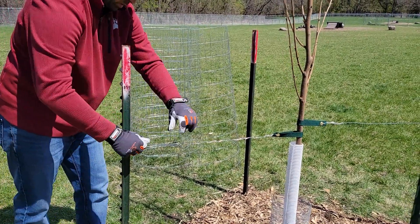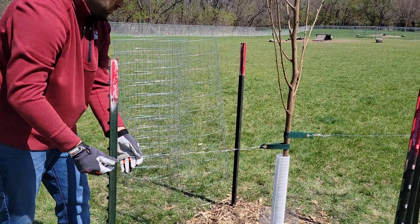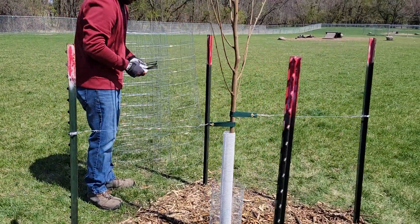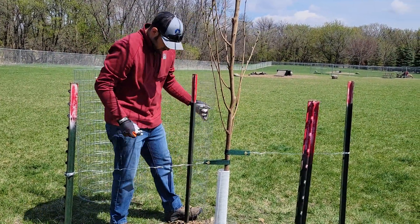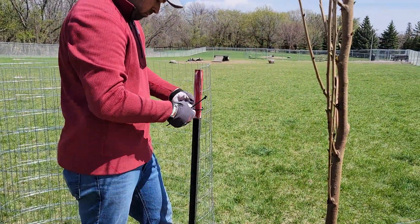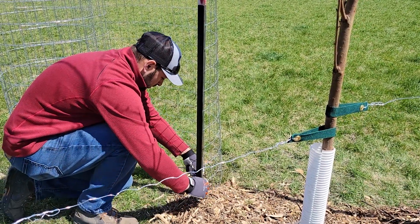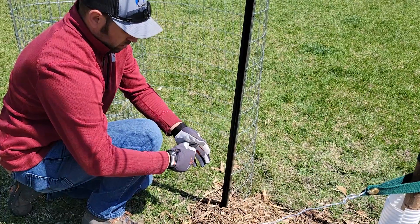Next we're going to install the fence around all four posts. We're going to be using some zip ties. The easiest way to do this — it's really nice if you have a partner to help hold it in place, though I'll manage to do this on my own. You just want to secure the fence to the post at least in two spots, or three if that doesn't seem sufficient.